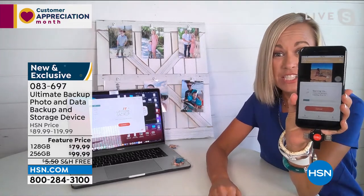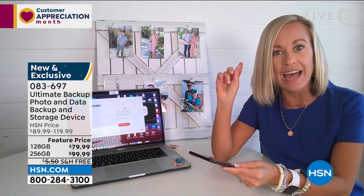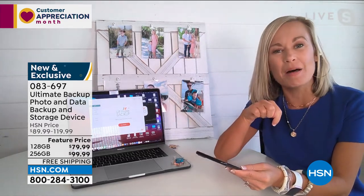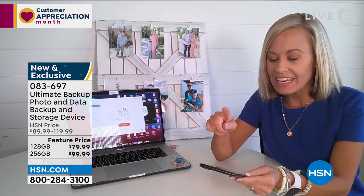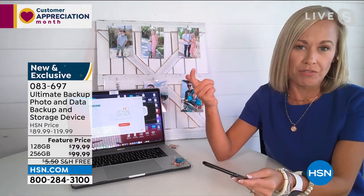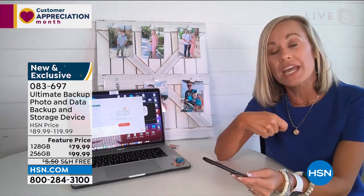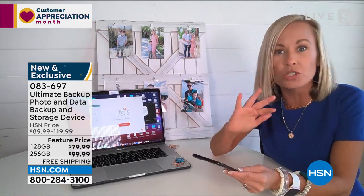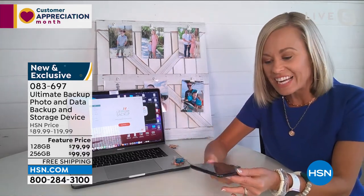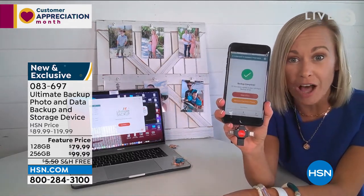Download the app. Plug it in. Start backup — that's it. Now, here's the other brilliant thing: you can close out of this app while it's backing up and it will continue to back up. You can go play on Facebook, on Instagram, check your emails, make phone calls. And if you have thousands of photos, it's going to take a little longer than five minutes. If you take the Ultimate Backup out because you have to go somewhere, when you plug it back in later it's going to start where it left off.